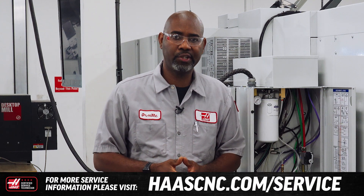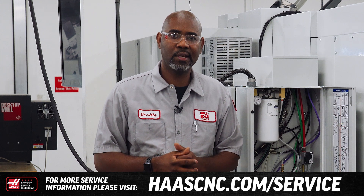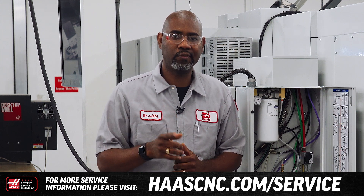For more information on solenoids or any service-related topics, visit HaasCNC.com/service. Thanks for watching.